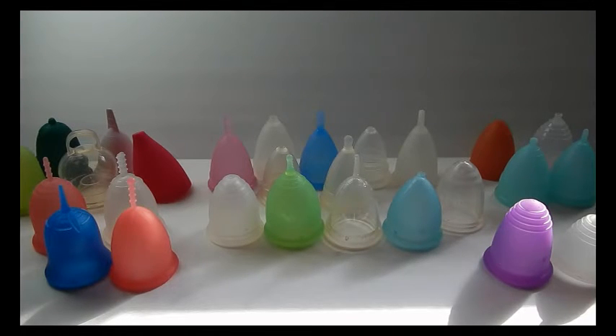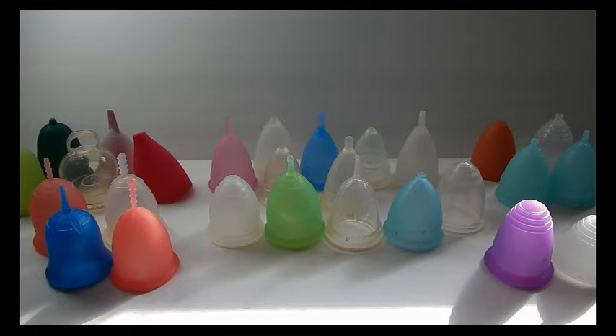Some cups may work for one person but not the next, and there are little differences between cups which make a big difference when you're actually wearing it. I want to go over the different shapes and who they might work better for. Please understand that what I say is not set in stone — a cup I suggest for a low cervix may also work comfortably for a high cervix. These are guidelines, and measuring your cervix is the very first thing you need to do to find the best menstrual cup for you.